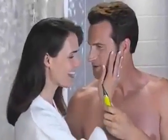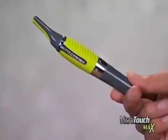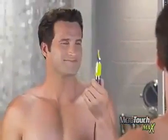Women love men that are groomed to the max, but grooming certain areas can be a problem. Razor blades can cut you, and scissors can poke you. Now, there's Microtouch Max, designed to go where razors and scissors shouldn't go.